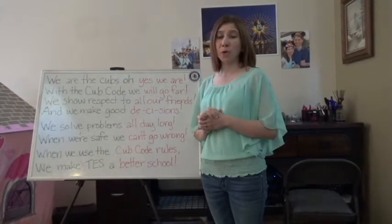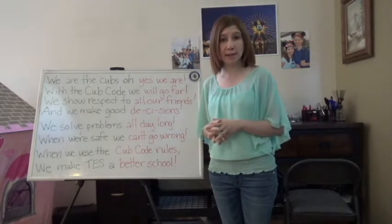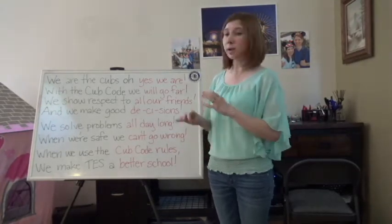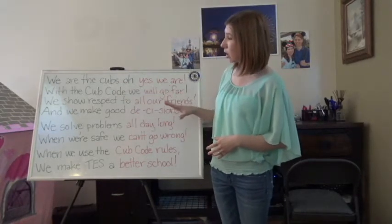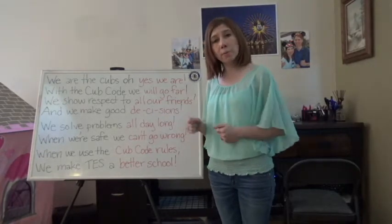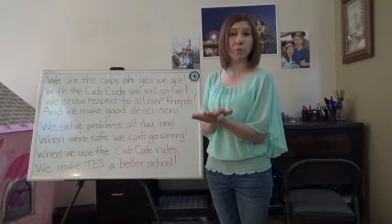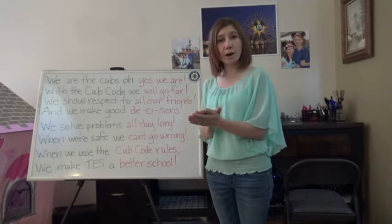Alrighty, Cubs. So last week we got introduced to our Cub Code chant. Some of you might have known it before; for some of you it was totally new. Today I just wanted to give you another chance to look at it real quick. Up here on my board is our Cub Code chant. Let's see what we remember from last week. Our first job is just to speak the whole thing and let's clap the rhythm as we speak it. Are you ready? A one, a two, and try it together.